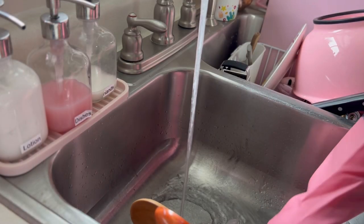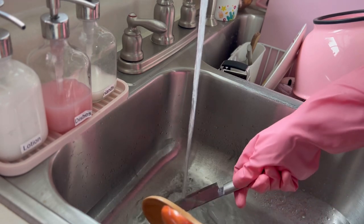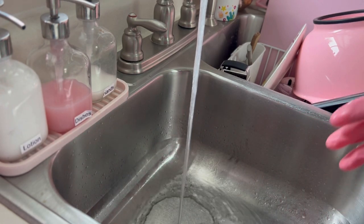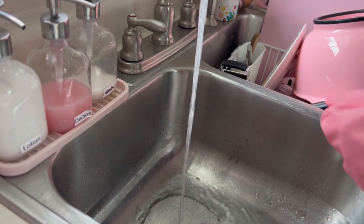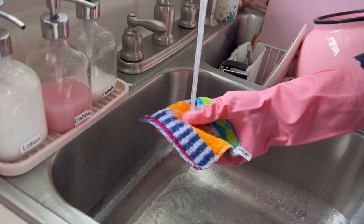I wish I had an interesting story to tell you while I washed these items that couldn't go in the dishwasher, but I'm at a loss today. If you have any questions for me, please leave them in the comments and I'll try to answer them as best I can. I know I seem kind of mysterious because you can't see my face, but I'm not trying to be — I'm just shy.